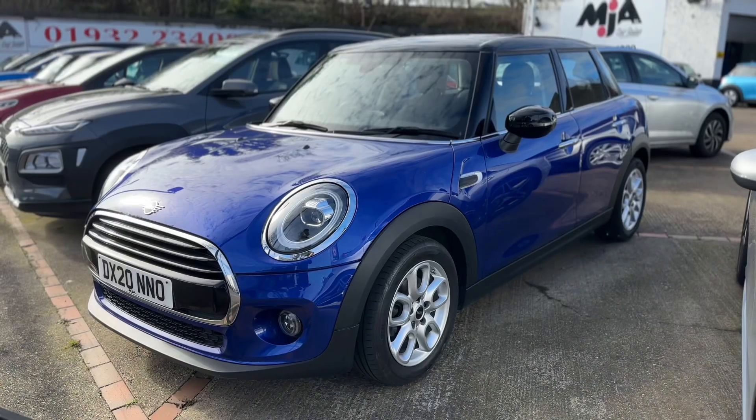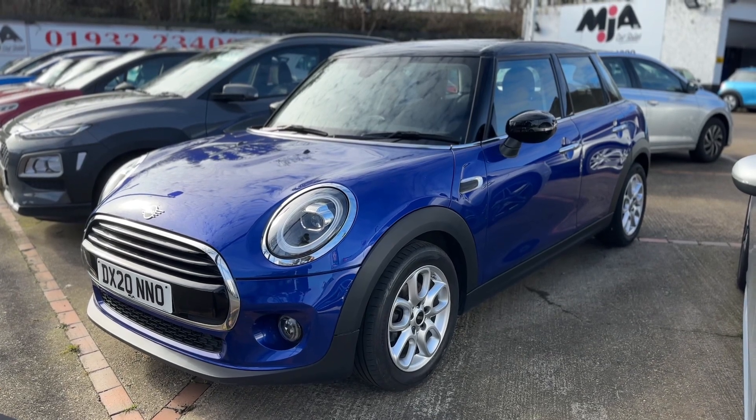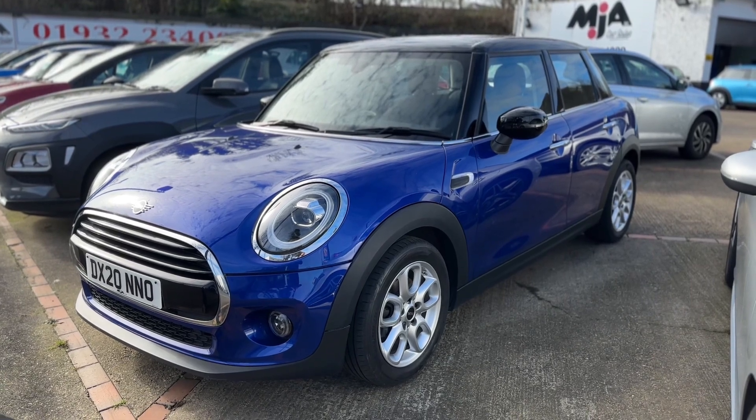We then have a 12-volt charging socket, USB input, and a six-speed manual gearbox. That's all that leaves me to say — thank you for taking the time to watch this video. If you'd like to come and see the car in person and have a test drive, please feel free to call either of our MJA sites. We'd love to hear from you.